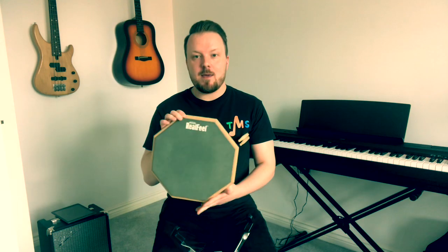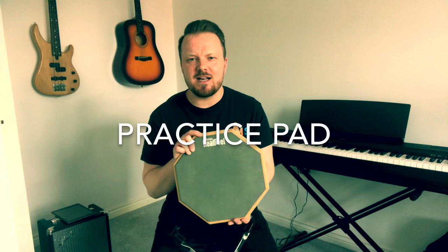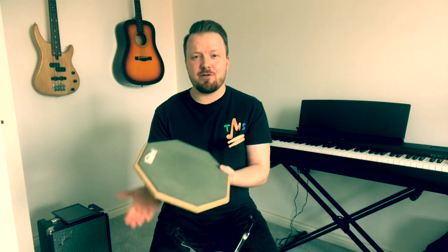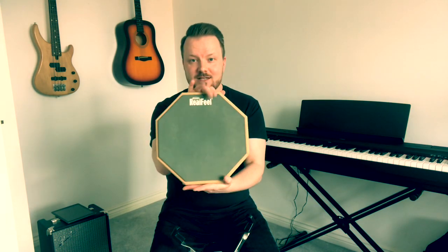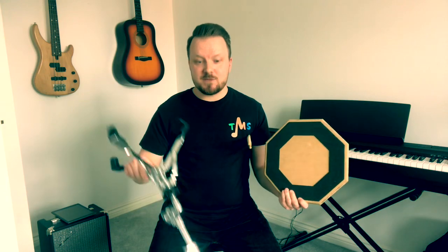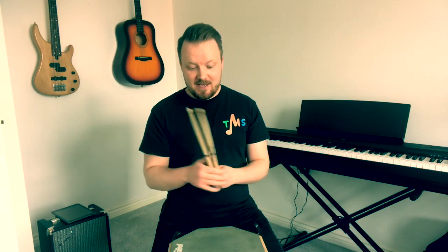Something else you can pick up that's really helpful is a drum practice pad, for around about £12, right up to the £20 mark — there's a range of prices. It's just a rubber pad. Anyone who's a bit DIY-minded and can get hold of this kind of rubbery material and a piece of wood might be able to knock one of these up themselves. I've put mine on a snare drum stand, but you can put it on a table or any surface that you've got at home. It's nice and quiet — get your sticks and away you go. Really, really useful. Get hold of a practice pad if you can.